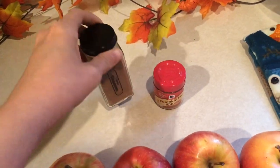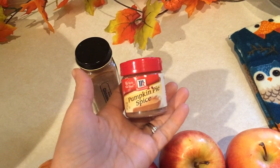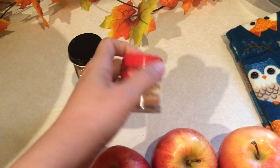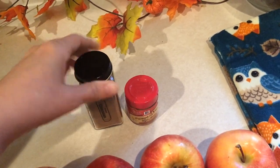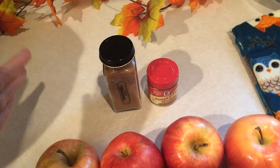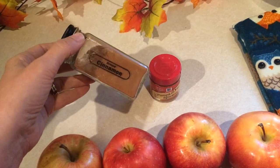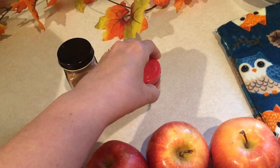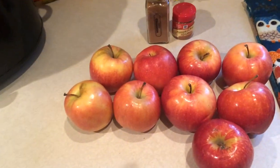I'm going to use cinnamon and pumpkin pie spice in this recipe. I love to use pumpkin pie spice in anything during the fall, but I do like to have just a little more cinnamon in mine. I'm going to start with a teaspoon of cinnamon and a teaspoon of pumpkin pie spice, and if I need more after I'm done I'll add more to taste.